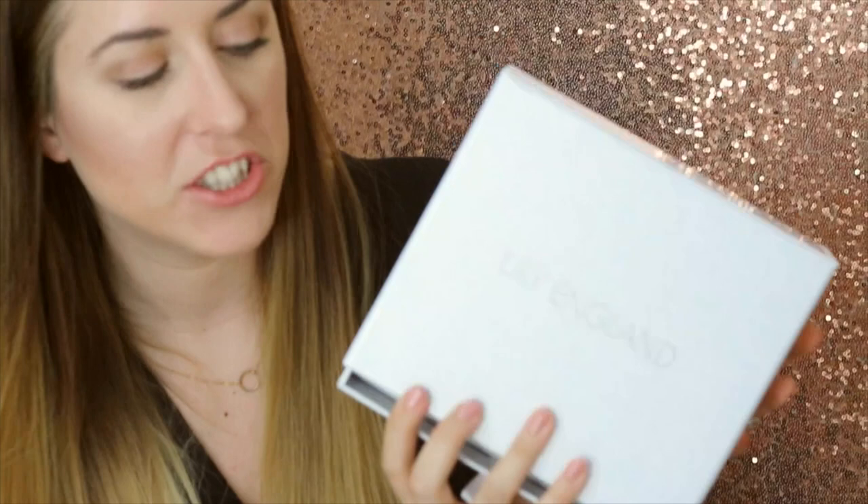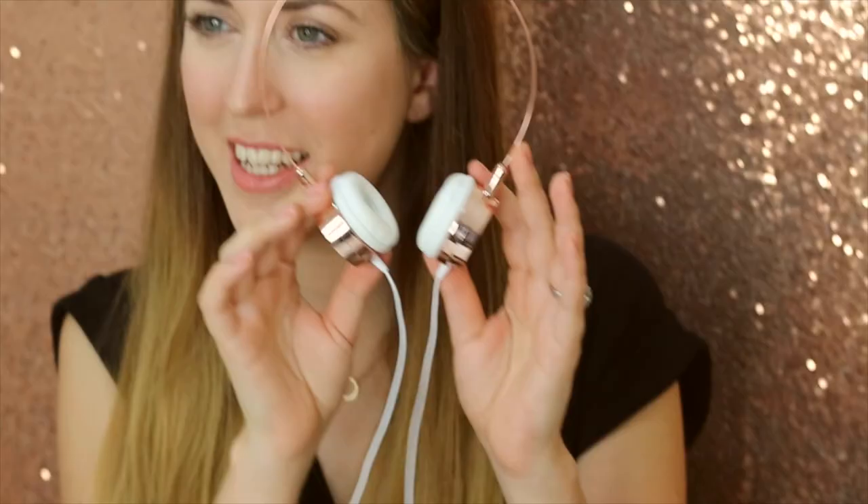Hi, I'm Kayleigh, co-founder of Lily England, and today I'm really excited to introduce to you our Lily England Rose Gold Slimline headphones. It comes in this beautiful gift box packaging, and when you open it up, you have the gorgeous headphones.